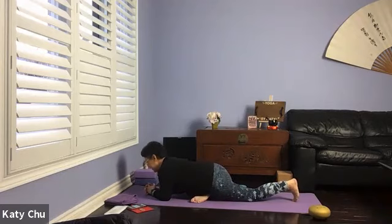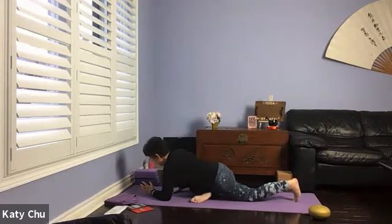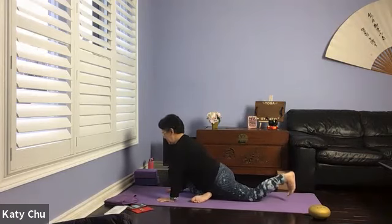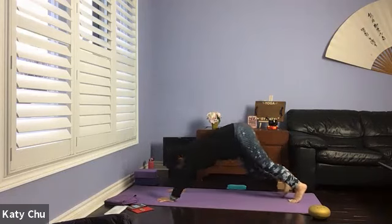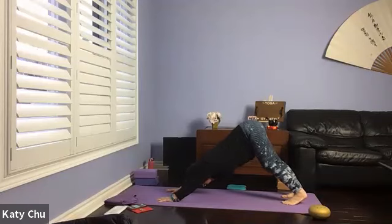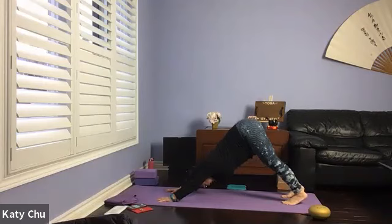One more breath, slowly, slowly release, pushing yourself back up. Moving to down dog — lift the hips high, upside down V, pushing the mat away. Walking it up to pigeon on the other side.